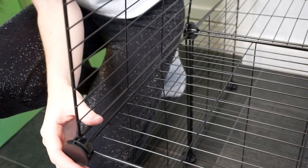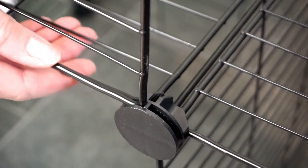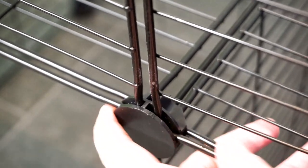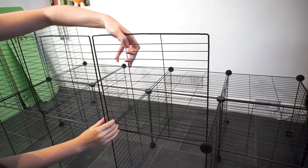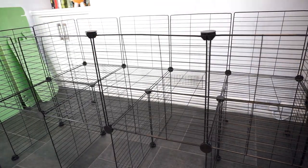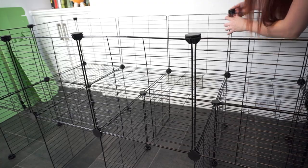The grids for the cage sides go around the edge and have connectors holding them in place at the top and bottom. You might have already noticed, but with these grids you might have to be a bit careful to make sure that they're all the same way round — that way it just looks a little bit neater. Then I'm just going to go around and put all the connectors on top to secure everything in place.